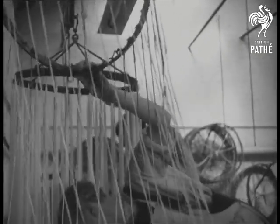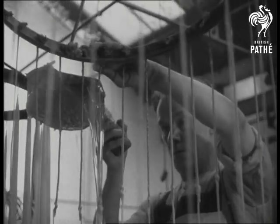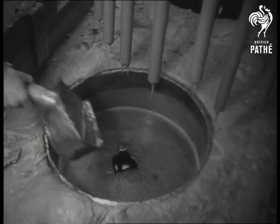Skilled chandlers vary their craft in no way from the methods first used by the earliest monks. Ladles of molten wax are poured down the wick, depositing an ever-thickening film until the candle is built up to the required dimension.